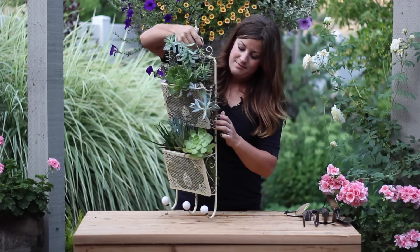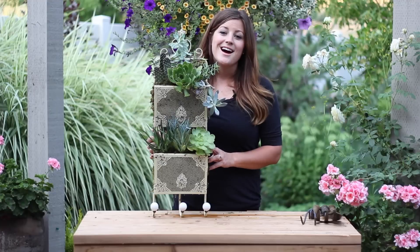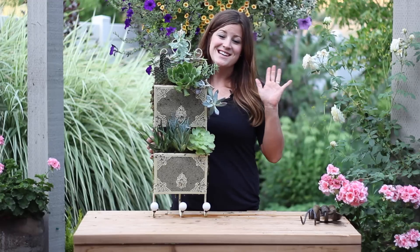Let me show you the back of it — see? It is completely finished all the way around. I hope you liked the video. Please leave a comment if you have any suggestions or other ideas for planters — I would love to hear them. See you guys next time!